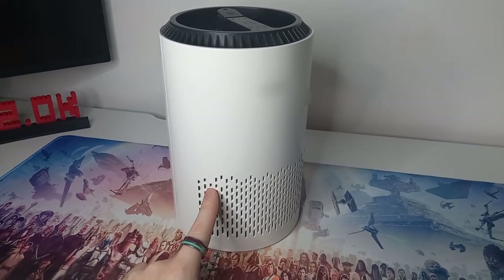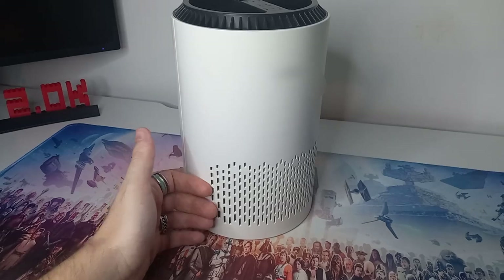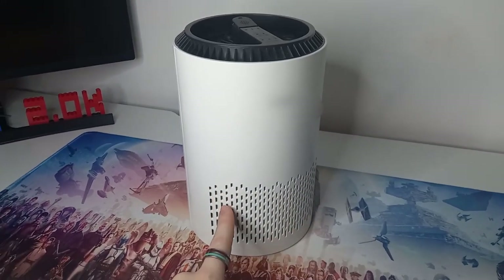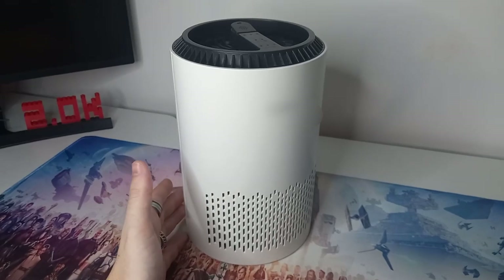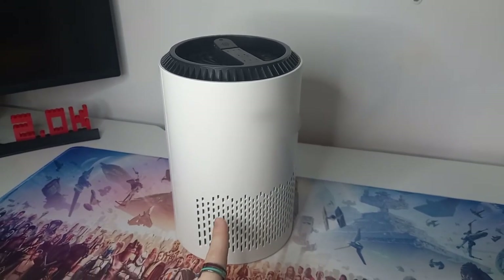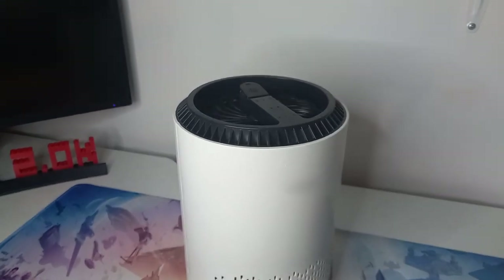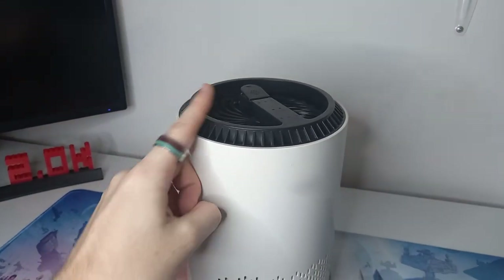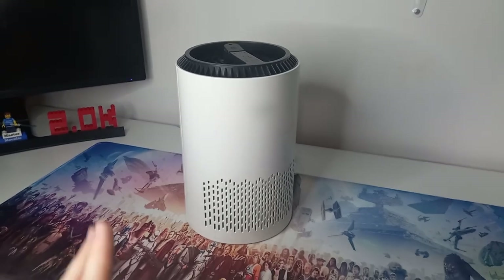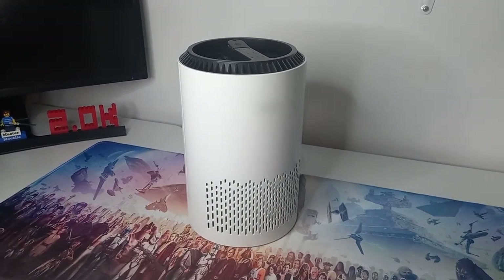Rather than replacing the filter, I've found you can just wash it down, rinse it off, and let it dry completely before putting it back in — don't put a wet filter in, that's a really bad fire hazard. Ours also has a little section for oils if you want some nice smells around your room, and it's definitely a must-have over the summer.